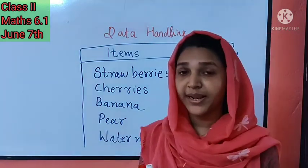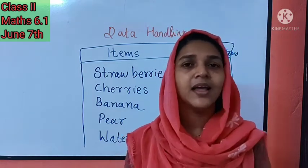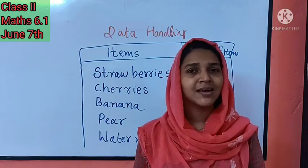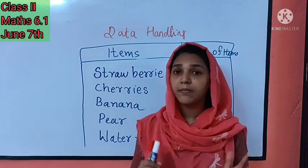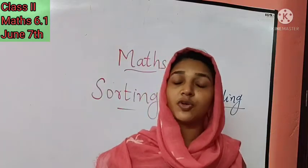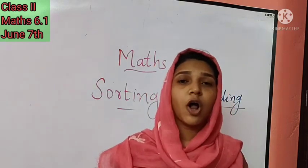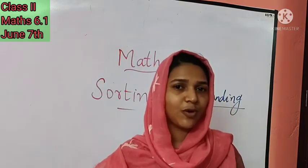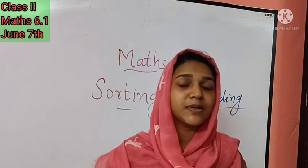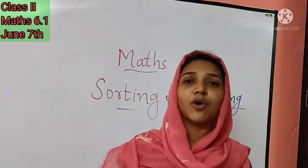By sorting and arranging the same type of things together, it will be very easy to locate and find things. We must always keep things neatly arranged. I hope you all understood today's class. Here is the activity for you: watch the video again and make a data table of the vegetables shown at the beginning. You can choose any four vegetables from my vegetable bag, count the numbers, and make a data table.